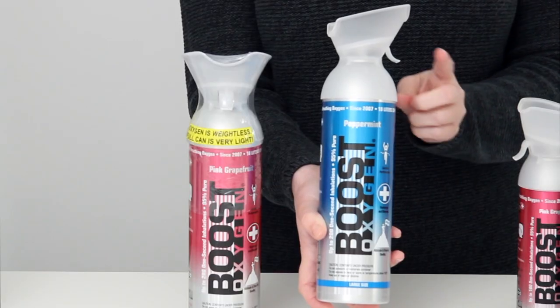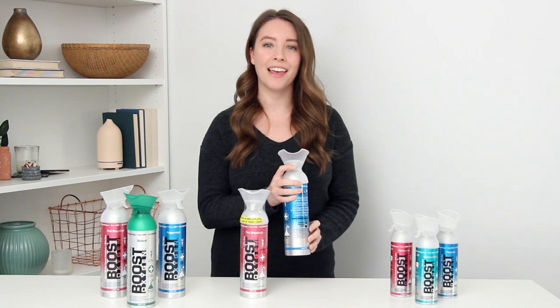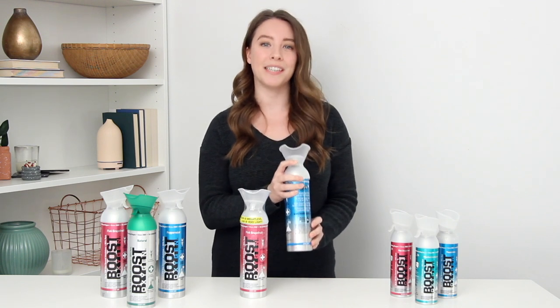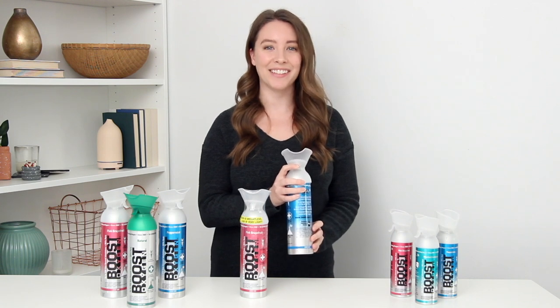Now to use Boost Oxygen: first, remove the protective seal. Note the trigger — you'll pull this to release the oxygen. The next step is to place the mask under your nose, covering your mouth. Then pull the trigger and take a few deep breaths in through your mouth, not your nose.